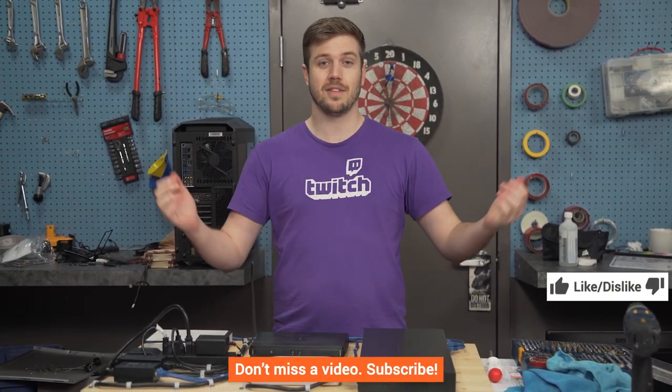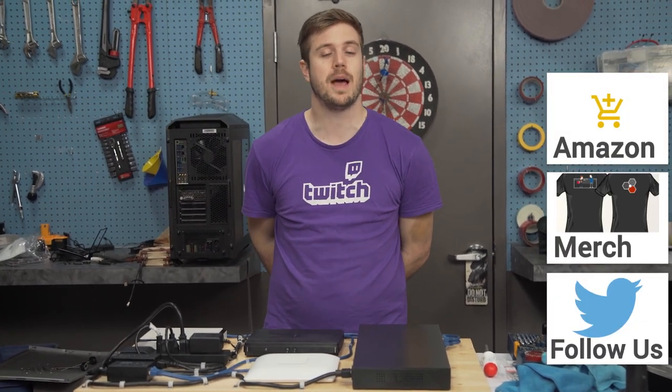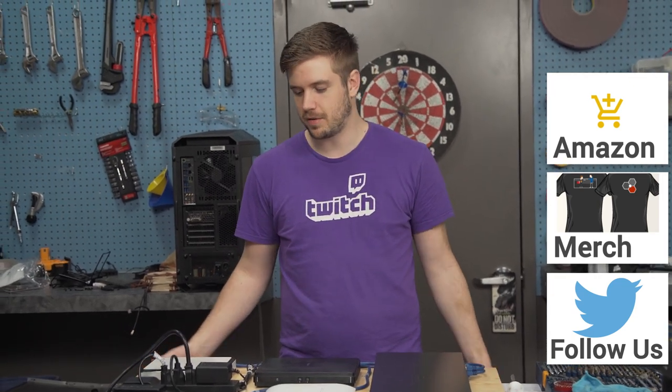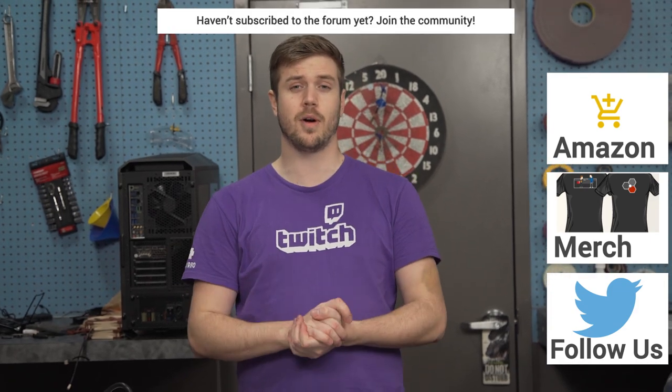If you like the video, like it. If you dislike it, dislike it. Don't forget to subscribe, and don't forget to use our Amazon affiliate code if you buy anything — like wood, although that would be a little weird to buy from Amazon, or any other networking gear. Become a contributor on the forum while you're posting your ghetto networking walls. Buy a cool t-shirt — one that's not completely soaked in sweat from ice hockey.